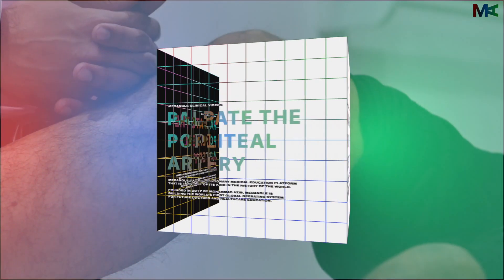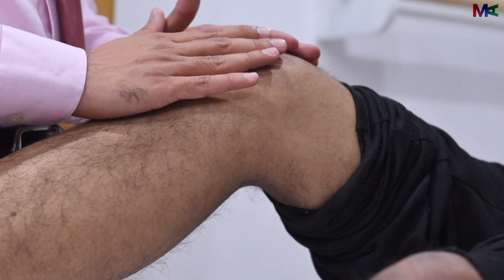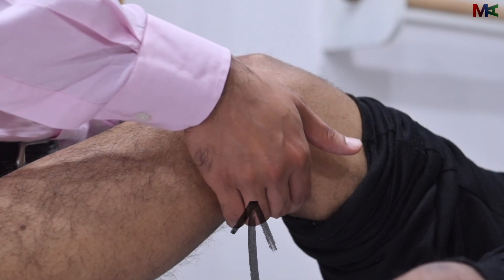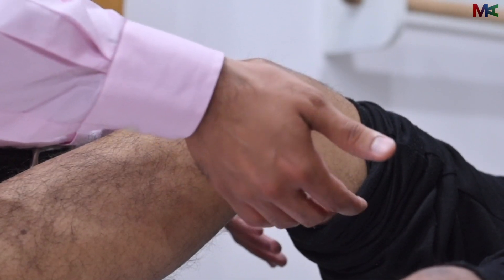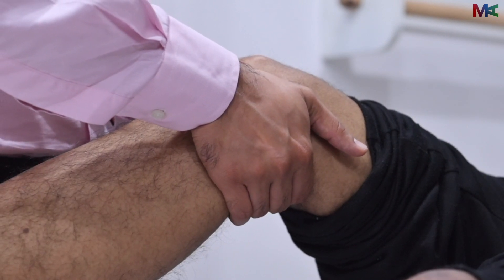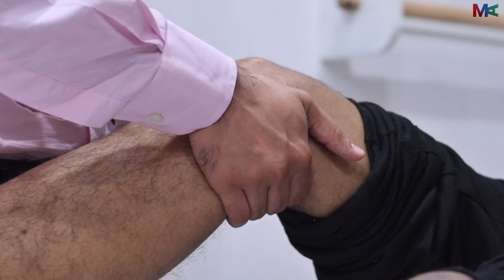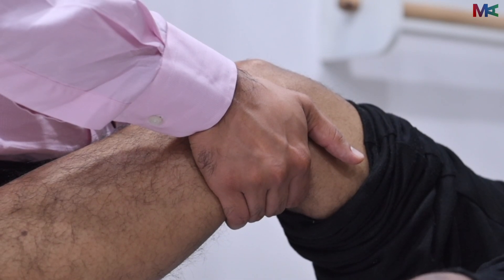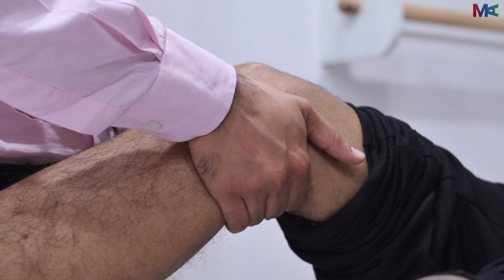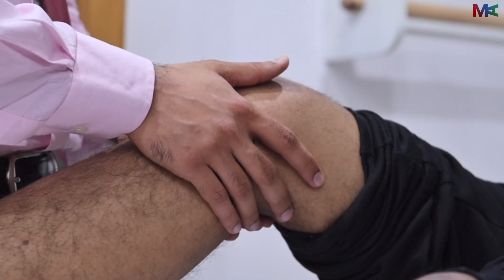The assessment of the popliteal artery is slightly difficult. The ideal method is to flex the patient's knee at a 30 degree angle and go with both hands deep inside the popliteal fossa. We use our fingers just as we have done for all the arteries and try to locate a pulse. In most individuals it is not easy to locate the pulse, and if you do not find one, you can simply state that. This should be repeated on the other side as well.